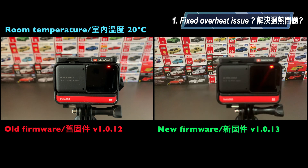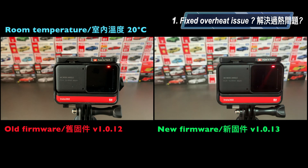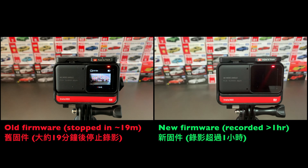Let's see whether the overheat issue has been fixed. The room temperature was around 20 degrees Celsius during testing. On the left screen, I was recording video using the old firmware. After around 19 minutes, you can see the recording was stopped due to the overheat issue.